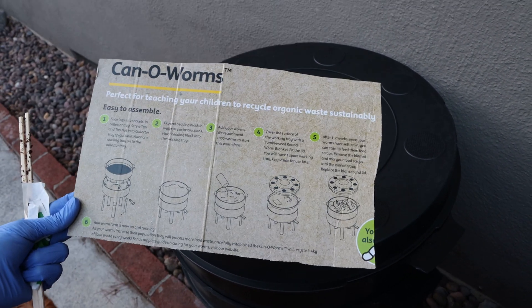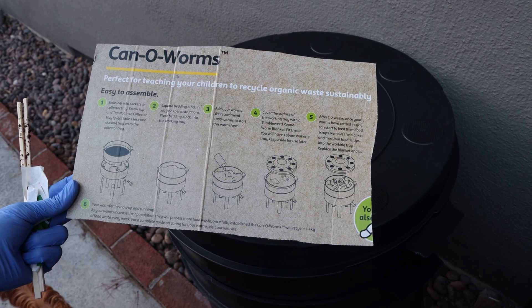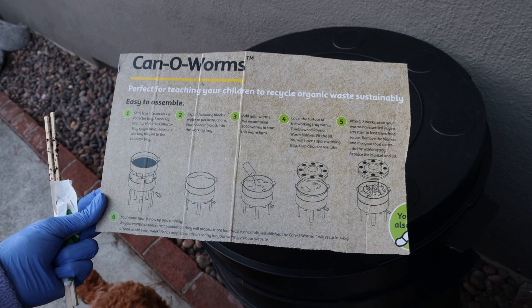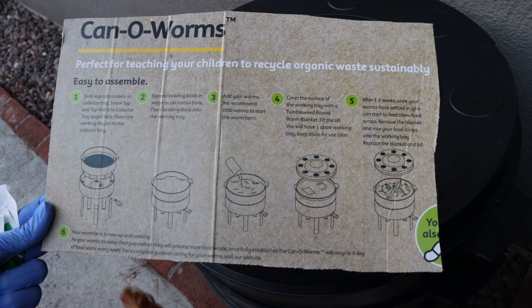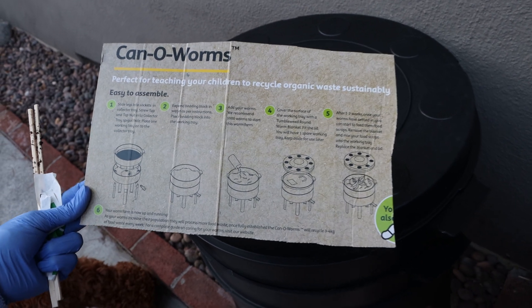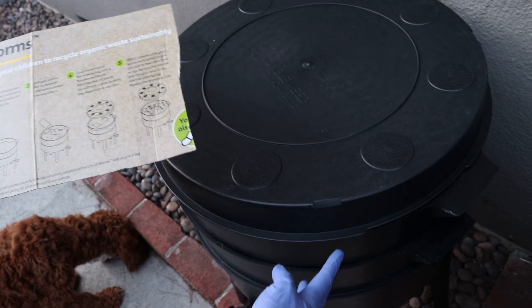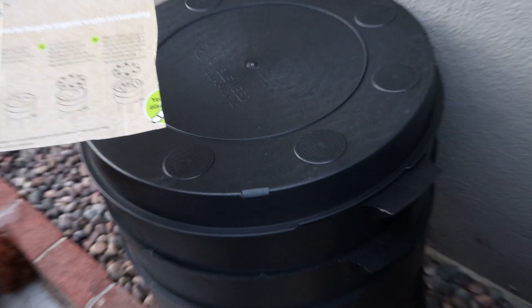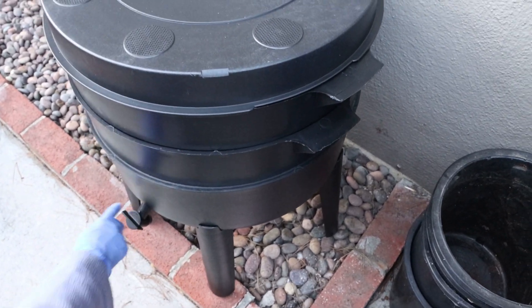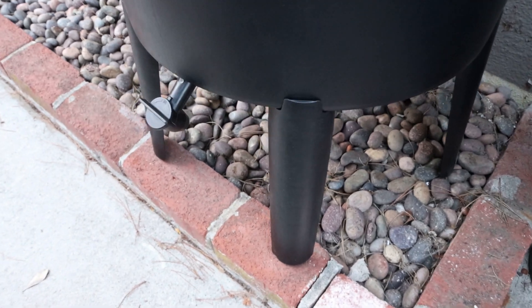I went to the class through my rec center and I was able to order one of these Can of Worms for free, and I waited and waited and I finally got it, so I'm really excited. It comes like this in a huge box, but you really only have to put on the legs and the spout — the rest of it comes ready in the box.